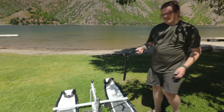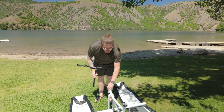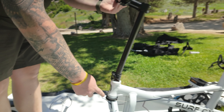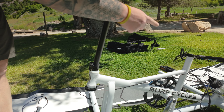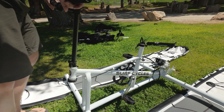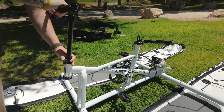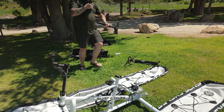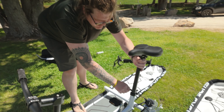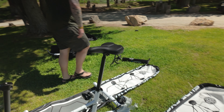I've got the handlebars — those just slide in on this quick-release clamp. You want to make sure that the gearbox is straight, which it does look like it is. Handlebars are in. Then you take the seat post, same thing. I'll leave it pretty tall because I'm pretty tall.